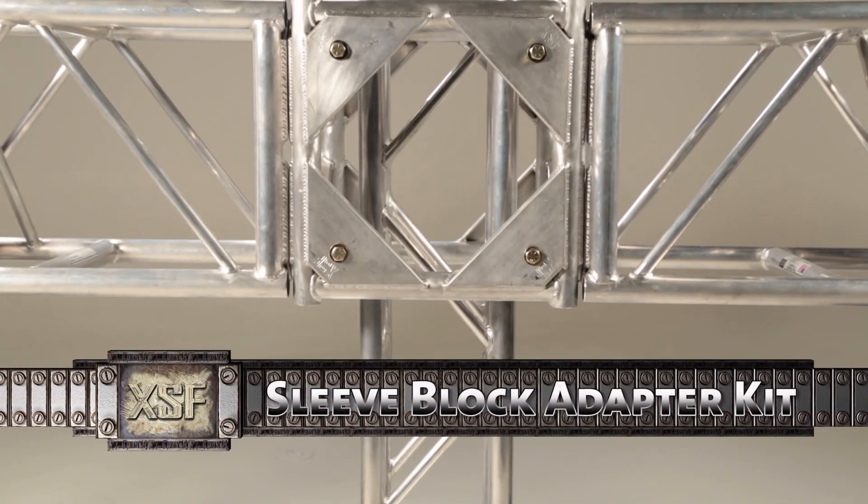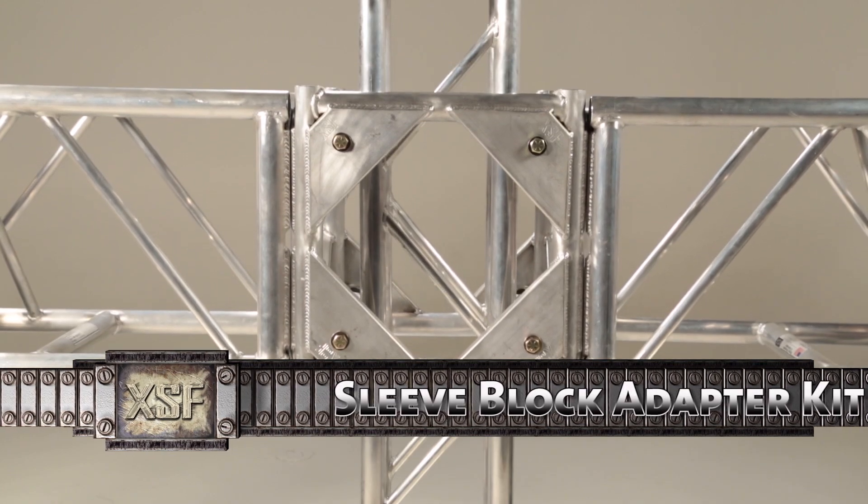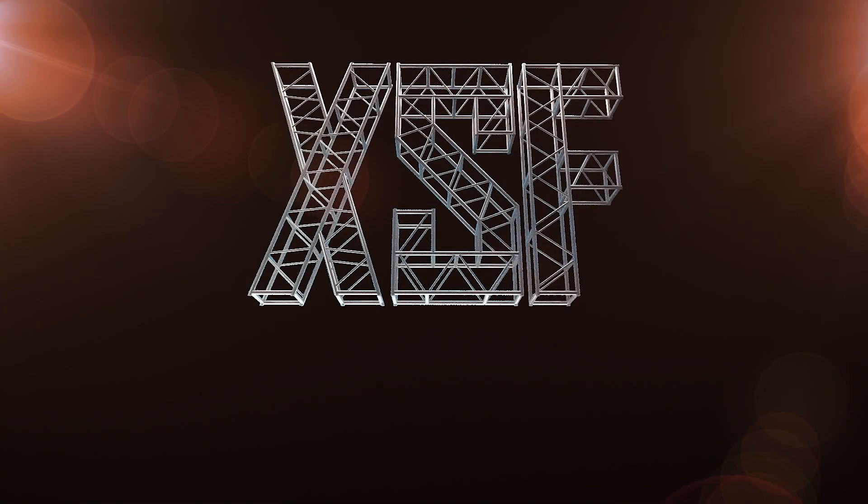Today, we're going to show you how you can easily and affordably convert a standard four-way corner block into a four-way sleeve block. Stay tuned — we're XSF Trust.